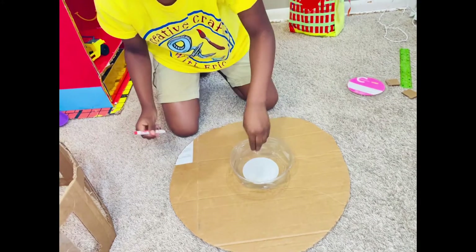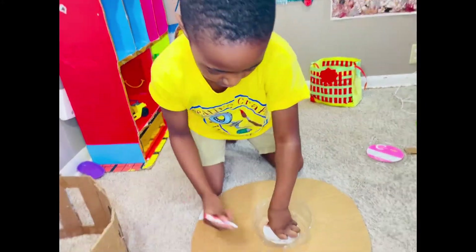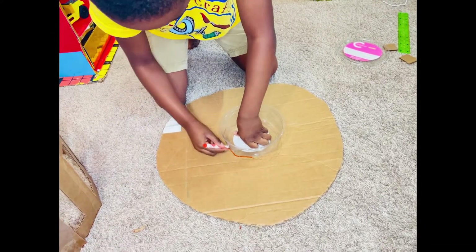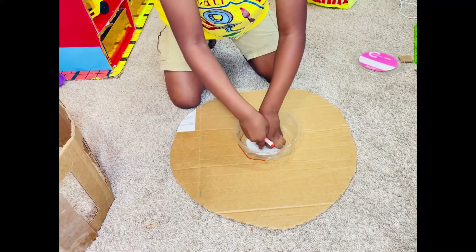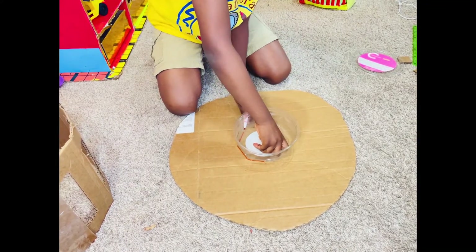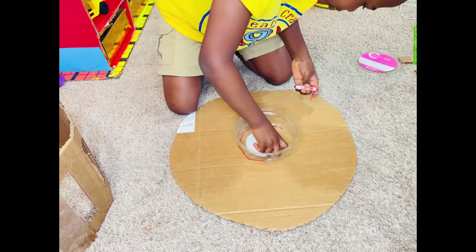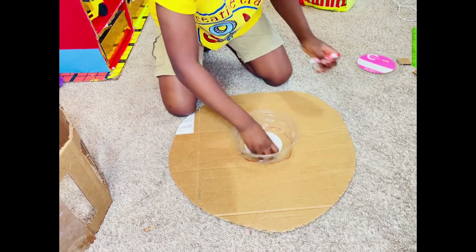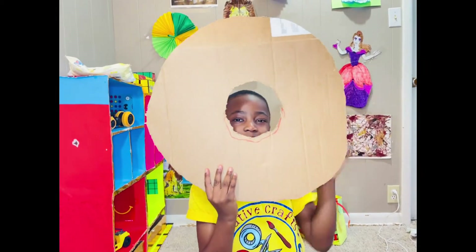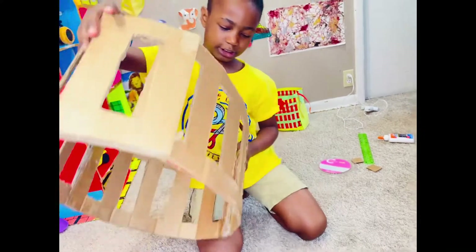Now my mom's just going to cut this out. I'm going to put another circle and draw it out in the middle. And now my mom's going to cut that out too. I'm done cutting out this little middle.